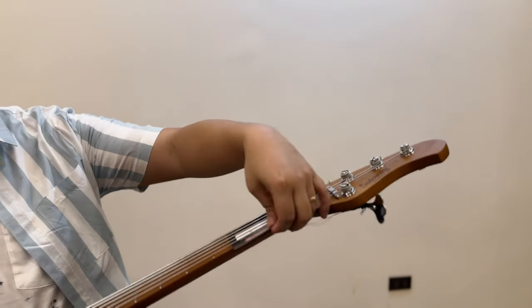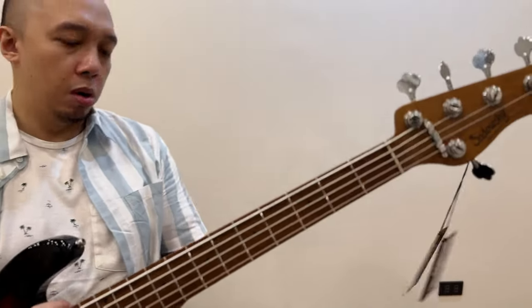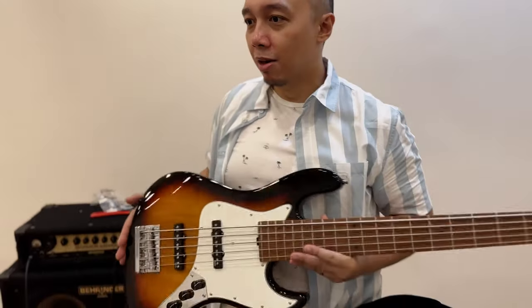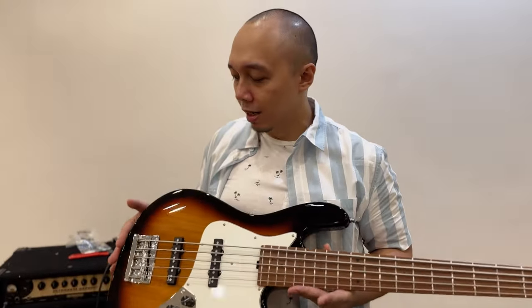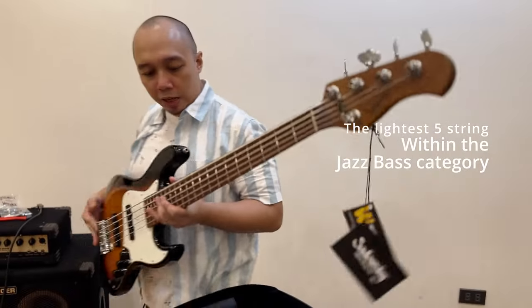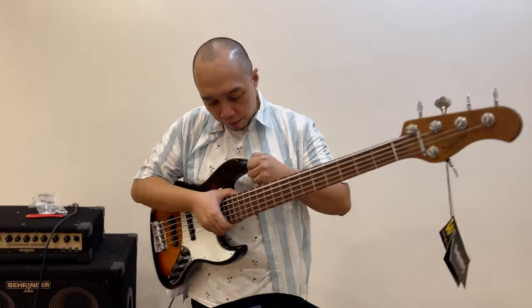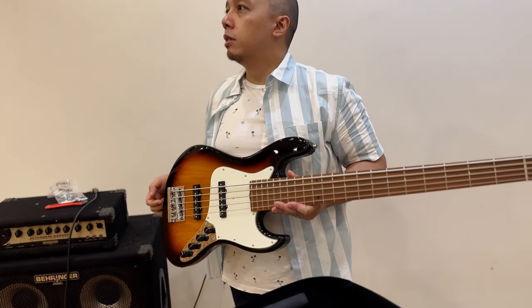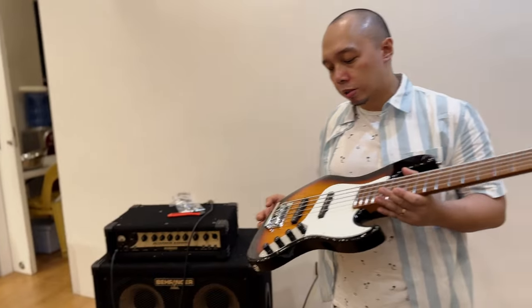Wow, wow, wow — it's so light for a five-string! I bet this is the lightest five-string I have ever experienced, even lighter than the American Pro 2 and the Ultra.